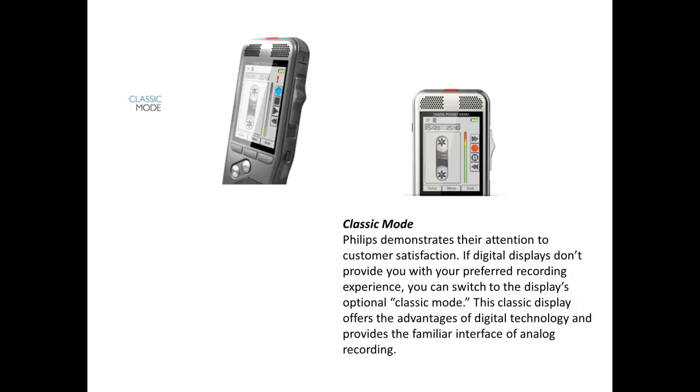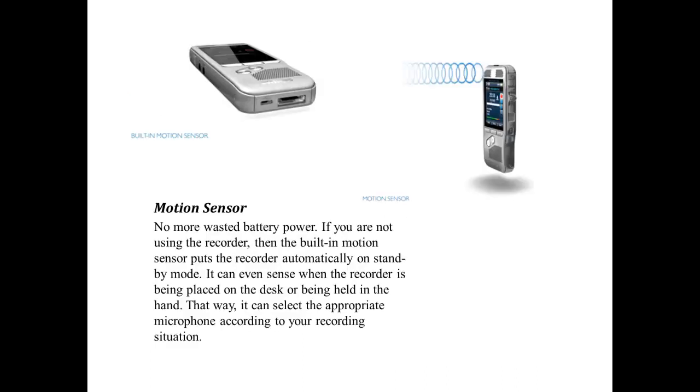If digital displays don't provide you with your preferred recording experience, you can switch to the display's optional classic mode. This classic display offers the advantages of digital technology and provides a familiar interface of analog recording.